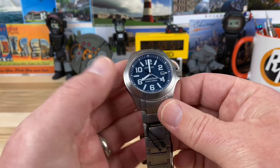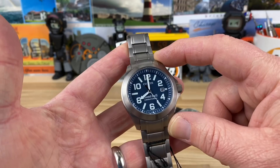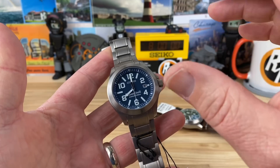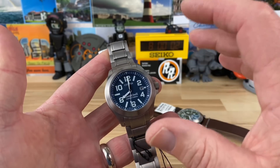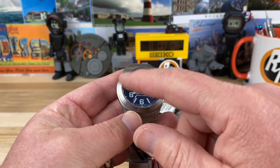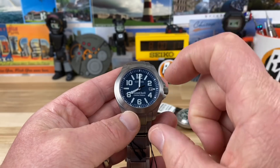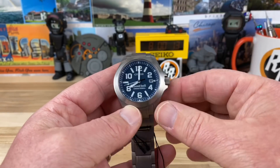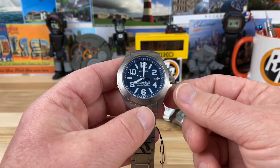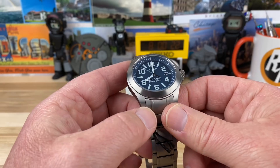This is a 40 mil but a really short 46 lug tip to lug tip, and I have to say even though it is a 40 it feels more like a 38. It certainly looks like it, and I think it's partly because of the size of the dial relative to the numbers on the dial — it kind of throws the proportions off a little bit. Screw-down crown, 200 meter water resistance. Obviously it's a quartz movement — a solar quartz movement — and the module number is E168.